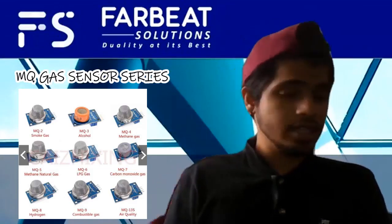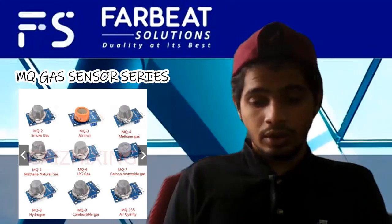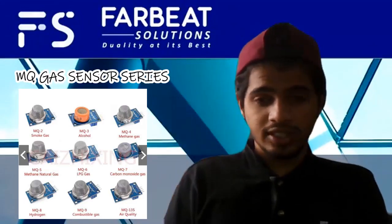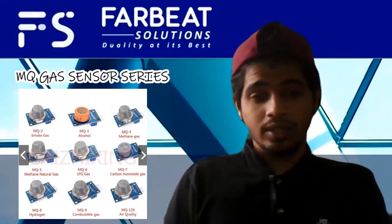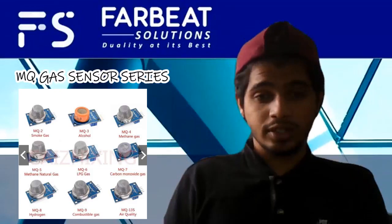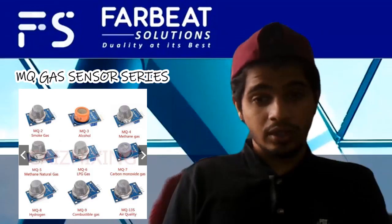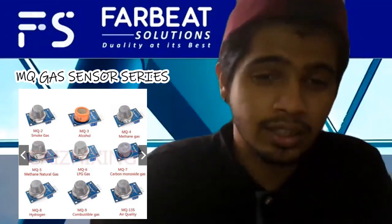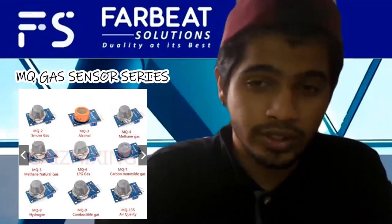The circuit that I already designed allows you to change the sensors according to your preference. If you want to check air quality, you can change the sensor to MQ135A. If you want to check alcohol concentration and presence of alcohol in the air, you can use MQ3. If you want to check for smoke, you can use MQ2, which will detect the presence and concentration of the gas.